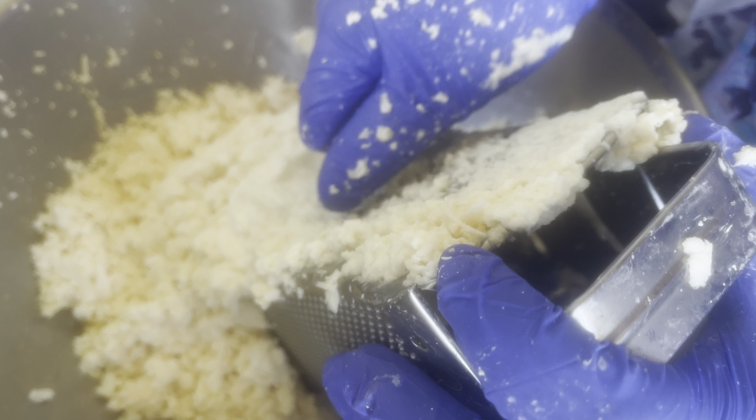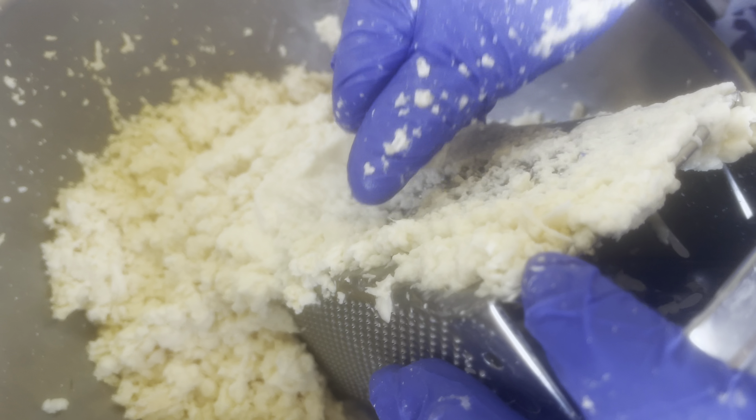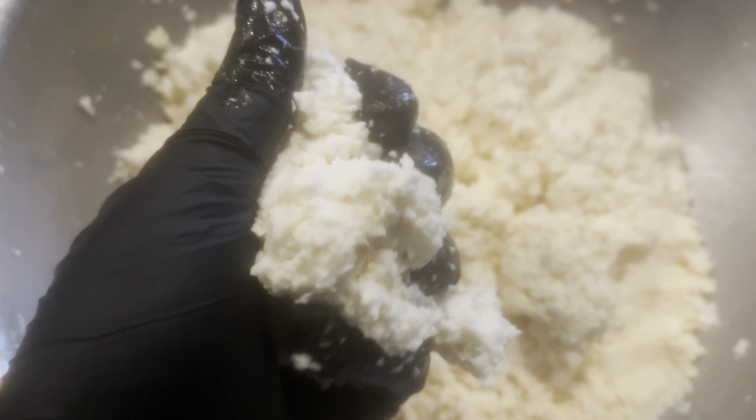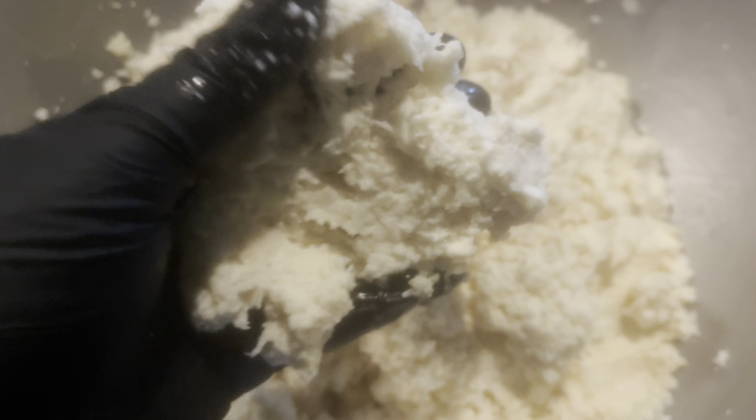We used about three large yucas. You want to make sure that you have a grater to finely grate your yuca, your mayok. Make sure that you're putting in that elbow work! This is my mom showing me step by step on how to make it.